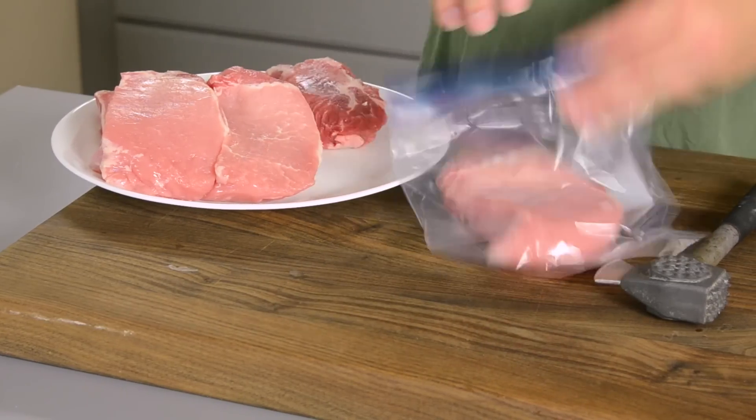Now it's time to start on our pork chop. You don't want a thick pork chop, and you don't want a thin pork chop. You want something kind of in the middle, just a little bit under an inch, and you want it to be boneless. Take your pork chop and slide it into a bag — I do this just to keep the meat from splattering everywhere as we hammer it.